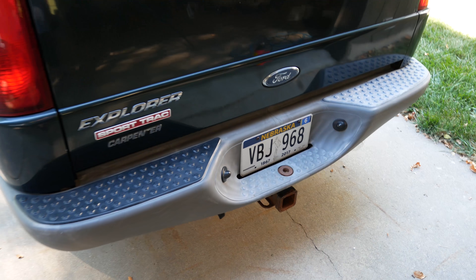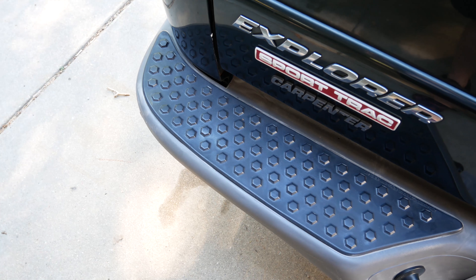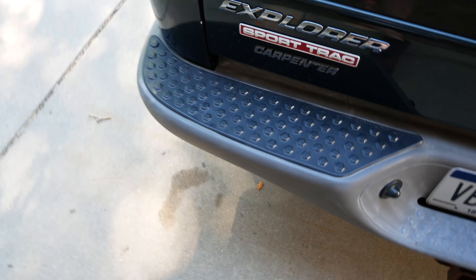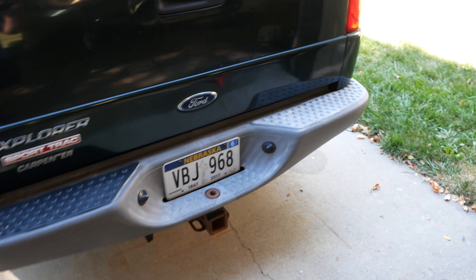Hey everybody it's the Honey Badger and today we're going to go over how to make your incredibly gray slash white plastics that have faded over time look a lot closer to how they should. This is the after of doing this side already, so obviously that's a lot closer to the black that it was. You can see between the two it looks a lot nicer, so we're going to treat the right side.